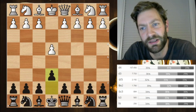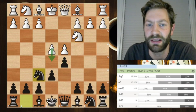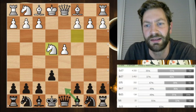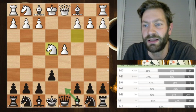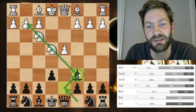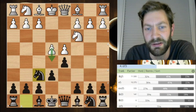The French Defense starts with e4, e6, then d4, d5, knight c3. Now you have the classical variation with knight f6. But black also has the option to go into the Winawer variation with bishop to b4, or taking on e4, and after knight c4, knight d7 — the Rubenstein variation. You can also play bishop to d7, and after knight f3, play the bishop to this nice diagonal. This double move of the bishop develops the light-squared bishop, which is often a problem piece in the French. This variation is called the Fort Knox variation.